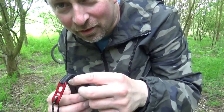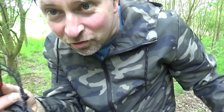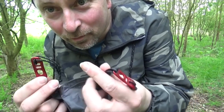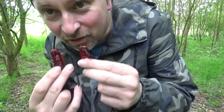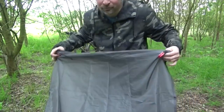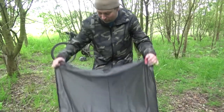So what I've got here is the footprint. As you can see, it's got V's on there so you can put the poles in to use the outer only. But I'm just going to lay it on the floor where I'm going to put the tent up.